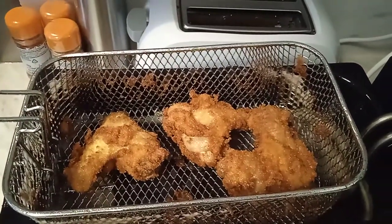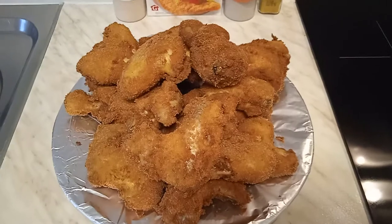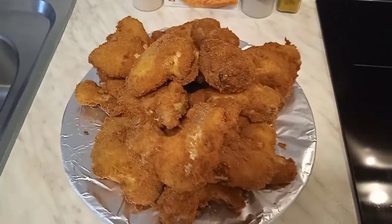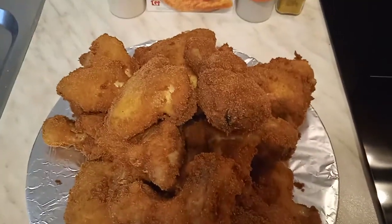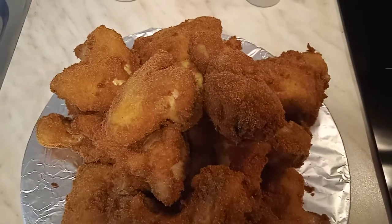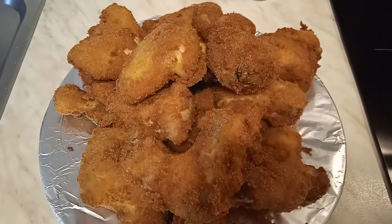Here we are, beautiful people! As you can see — wow, this is so mouthwatering, this is so inviting. Our yummy crispy chicken is ready for eating!